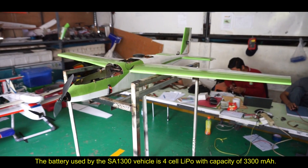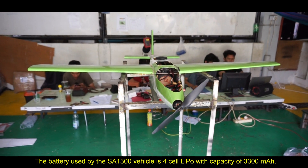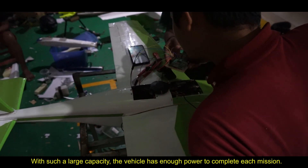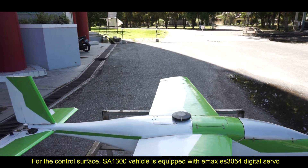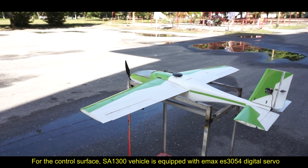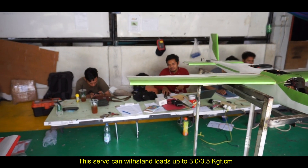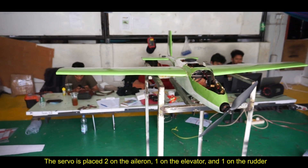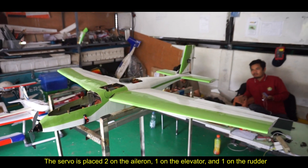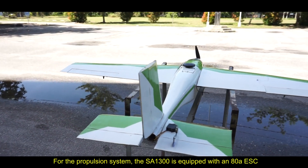The battery used by the SA1300 is a LiPo battery with a capacity of 2300 mAh. With such a large capacity, the vehicle has enough power to complete each mission. For the control surfaces, the SA1300 is equipped with EMAX ES3054 digital servos, which can withstand loads up to 3.5 kg per cm. Two servos are placed on the ailerons, one on the elevator, and one on the rudder. Thus, the SA1300 handles well and has good stability.